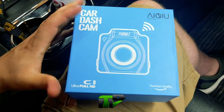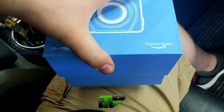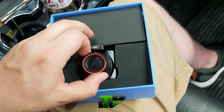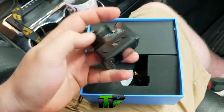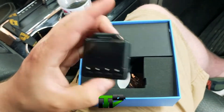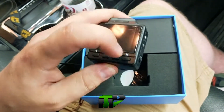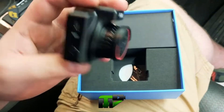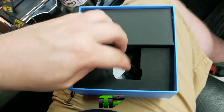Alright, let's check out this new car dash cam. Looks like a little mini camera — pretty nifty. There's a screen on the back, record on the side, play and stop. There's a mode button — not sure what it does — power and reset, and a power cable. Setting that to the side, it's all in here.